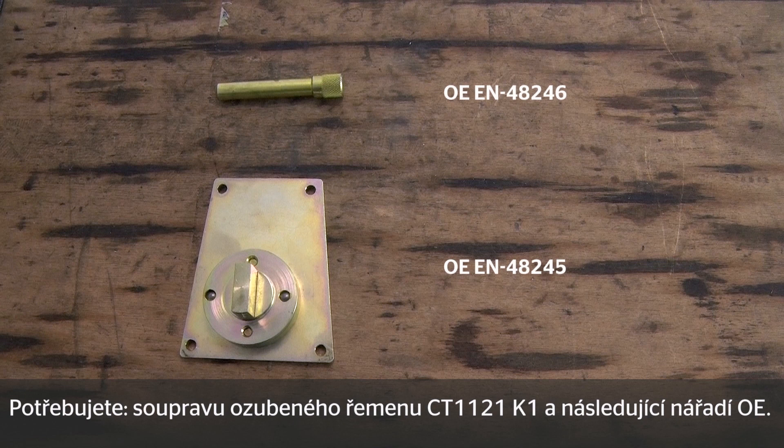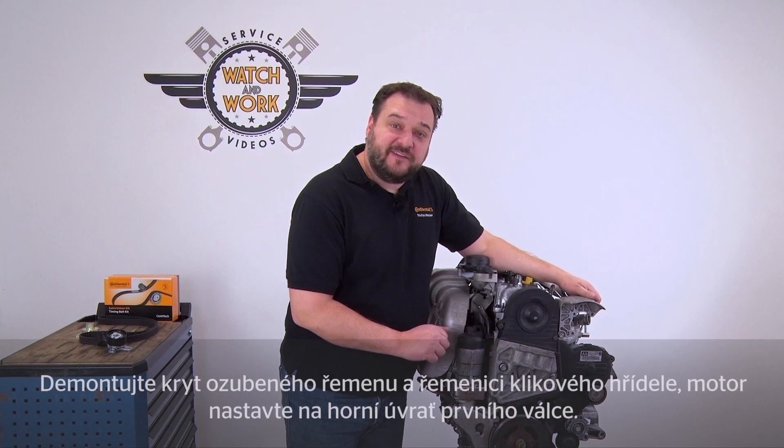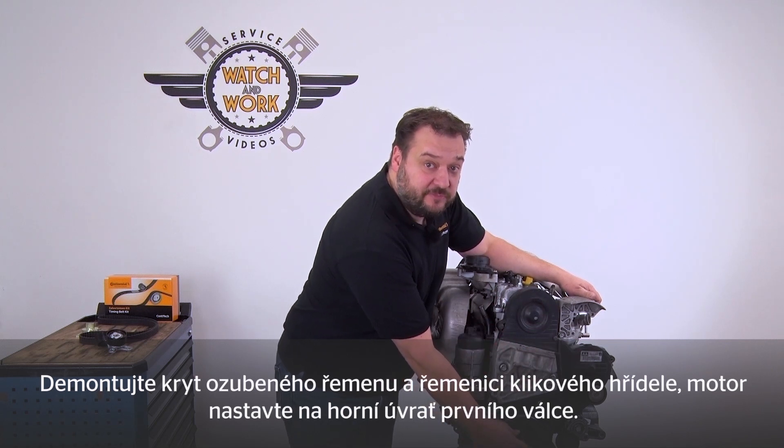Please have the following OE tools to hand. Before you can set the engine to top dead center, you should remove the timing belt guard and the crankshaft belt pulley.